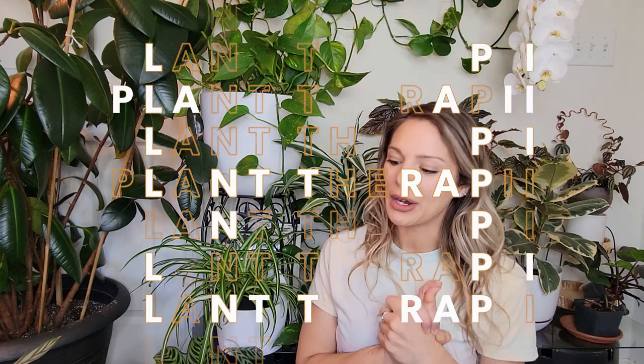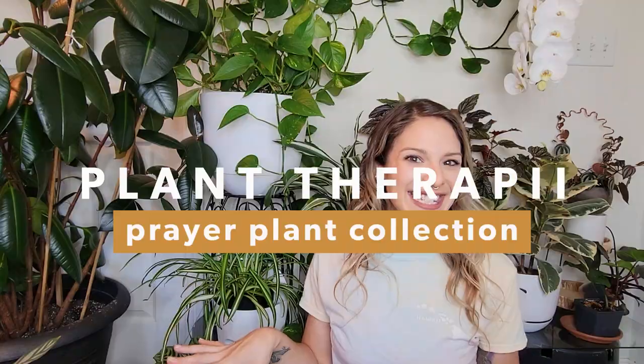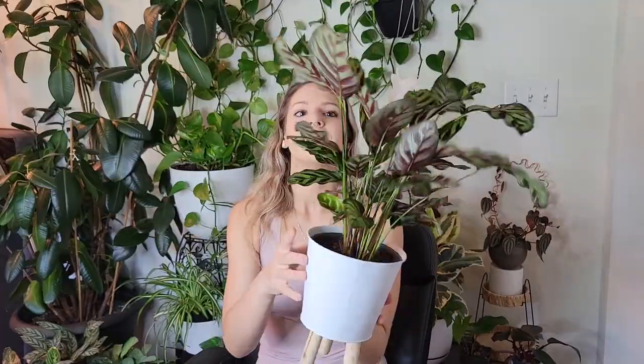Hey guys, welcome back. I'm Madison and today I wanted to walk you through my entire prayer plant collection. So let's get started. I believe I have 13 different plants to show you today. I'm just going to go through these guys and show you what they look like. I'm not going to go too deep into care today because I will have another video coming out soon going over how I care for these guys, because really they're pretty easy care.